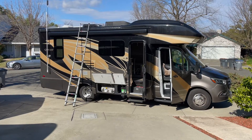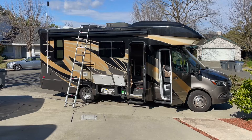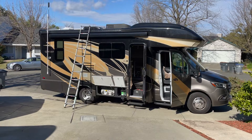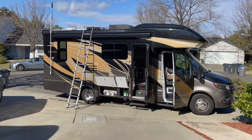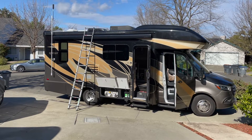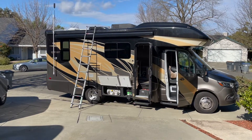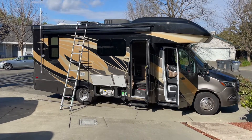We have the Integra Quest 24L 2020 with the Mercedes Sprinter 2019 chassis — that's the newest upgraded chassis from Mercedes Sprinter. Today we're going to show you the upgrades and things that we did to the outside of this unit. We have a separate video on the inside that you can view as well.